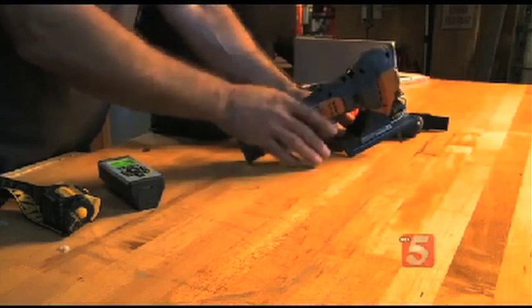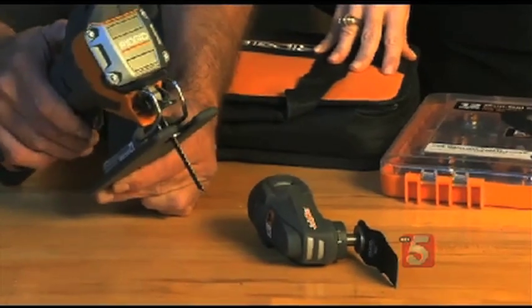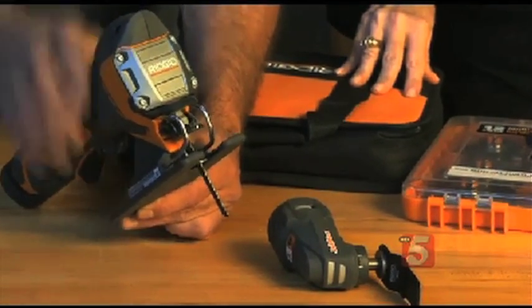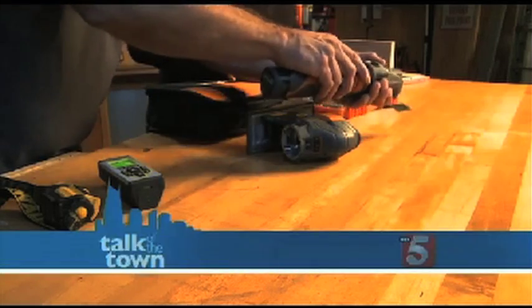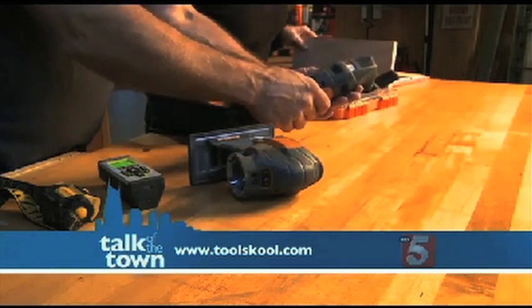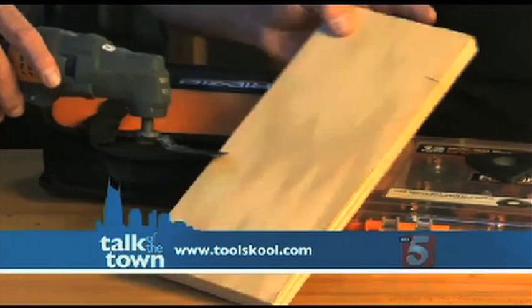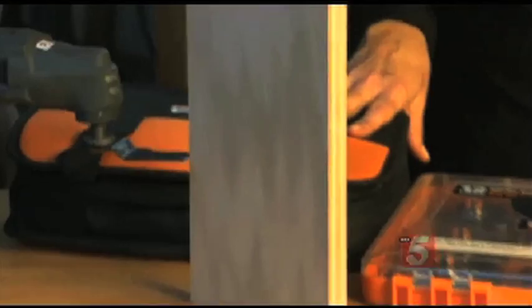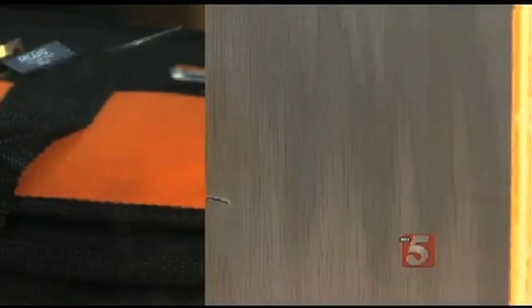This is the JobMax line from Ridgid. These are really cool multi-tools. I'm going to turn this on — it's a jigsaw. But wait — take the head off, put the other head on. There are several heads that will go on this. Now it's an oscillating tool. This is three-quarter inch ply — and here we go. This will cut right through it. It's pretty amazing. That's powerful.